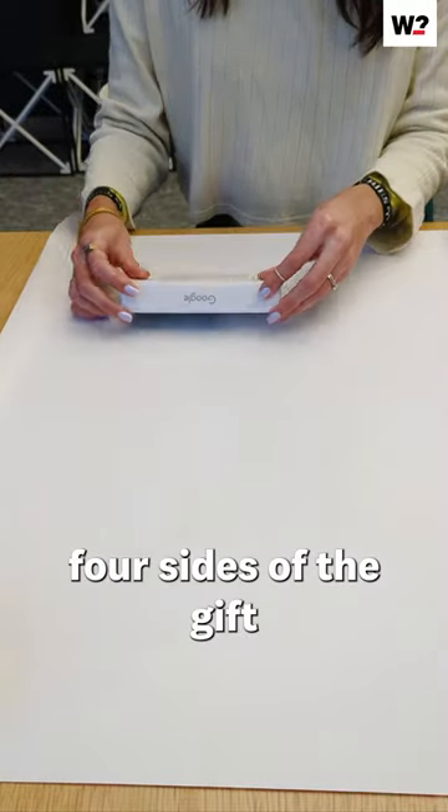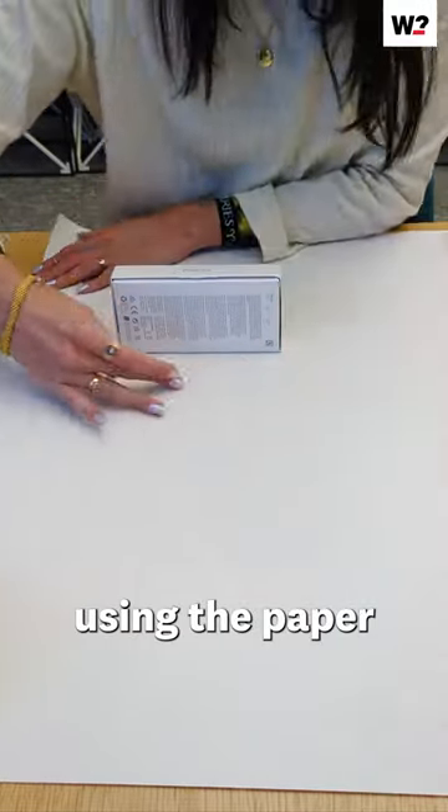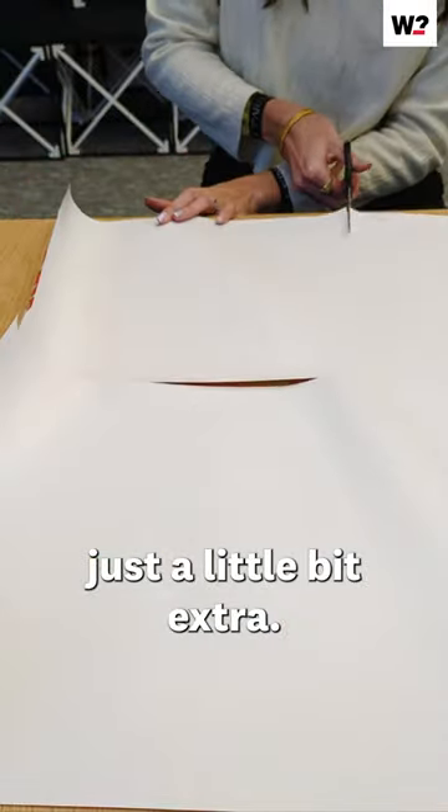First, measure all four sides of the gift using the paper. Cut the paper to size, leaving just a little bit extra.